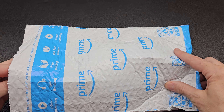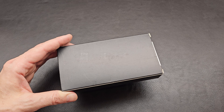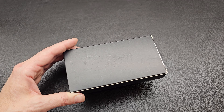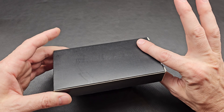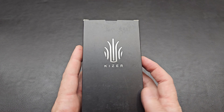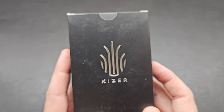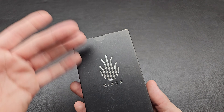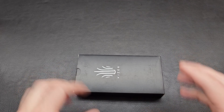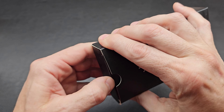All right, last guesses — here we are. It is an upside-down reveal, bag on the floor. Kaiser. Another Kaiser. Which one is it? What do we think? Let's get in and just find out.